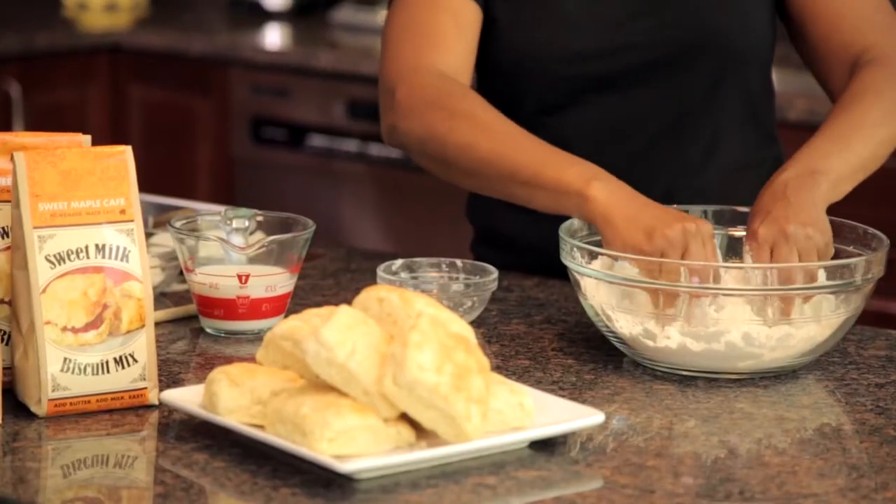A lot of people think that biscuits are difficult to make, but in truth, nothing could be easier. You can make these in no time.